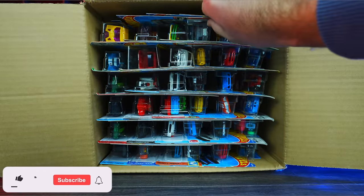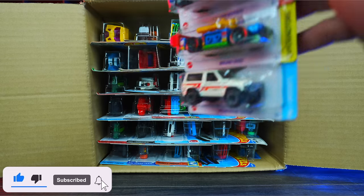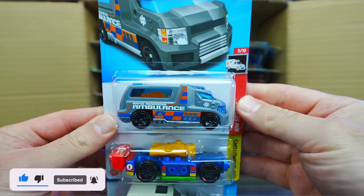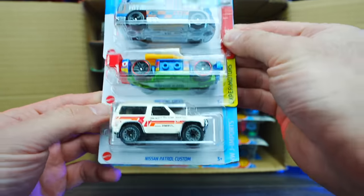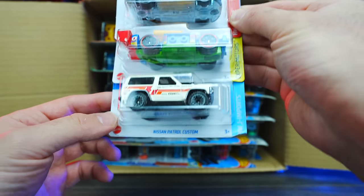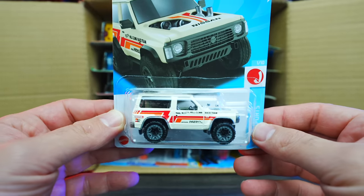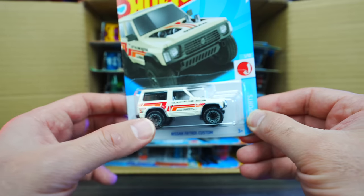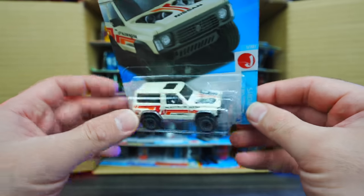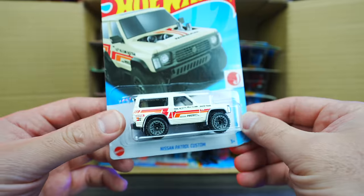Starting right at the top, we'll pull out our first cars for the 2023 case. The first ones are from HW Rapid Response — we got Brickin' Speed and the Nissan Patrol Custom. This looks to be a brand new casting. Very cool — it's got a wide body look with the exposed engine on the front.